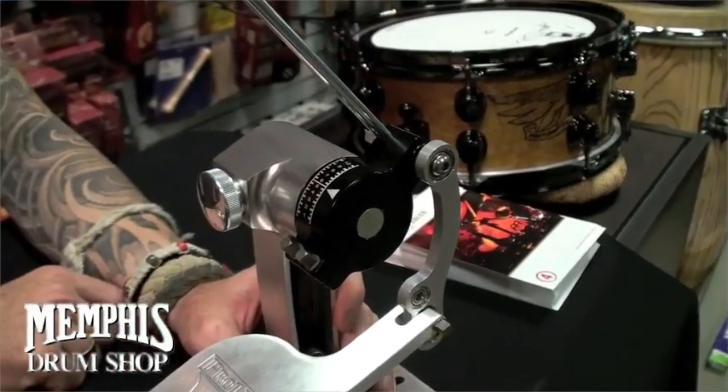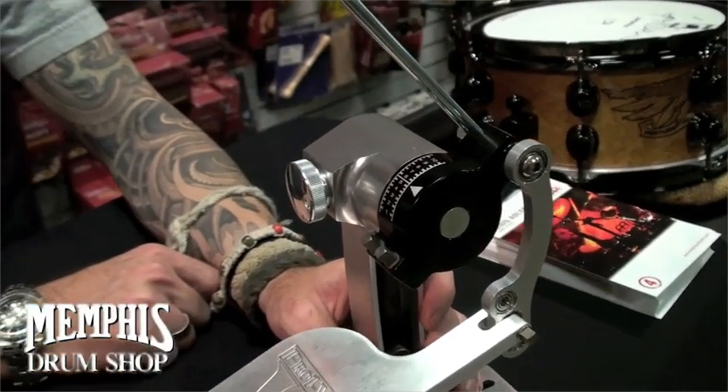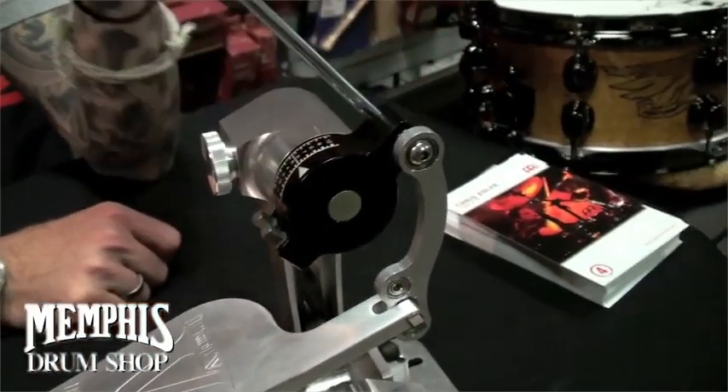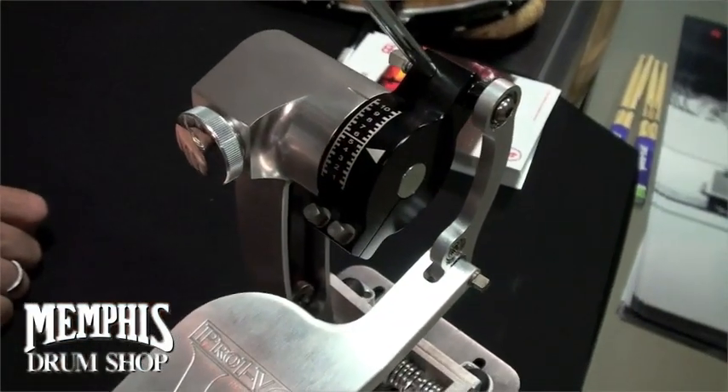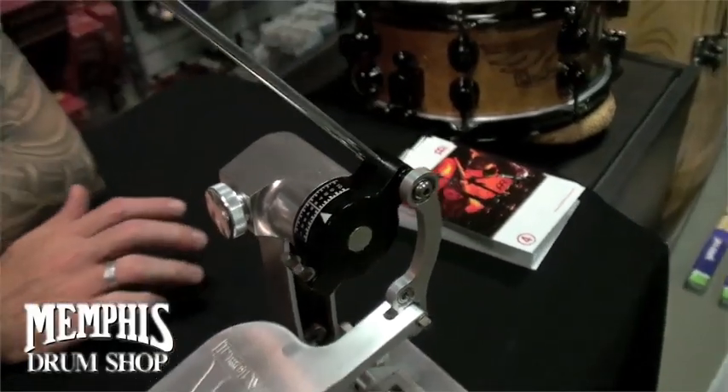Tighten, loosen, whatever works for you. I've found it for myself — I keep it fairly tight. The settings here allow you to keep track of where things are at. Write them down, try different things, see what works for you. Mine are set up differently.